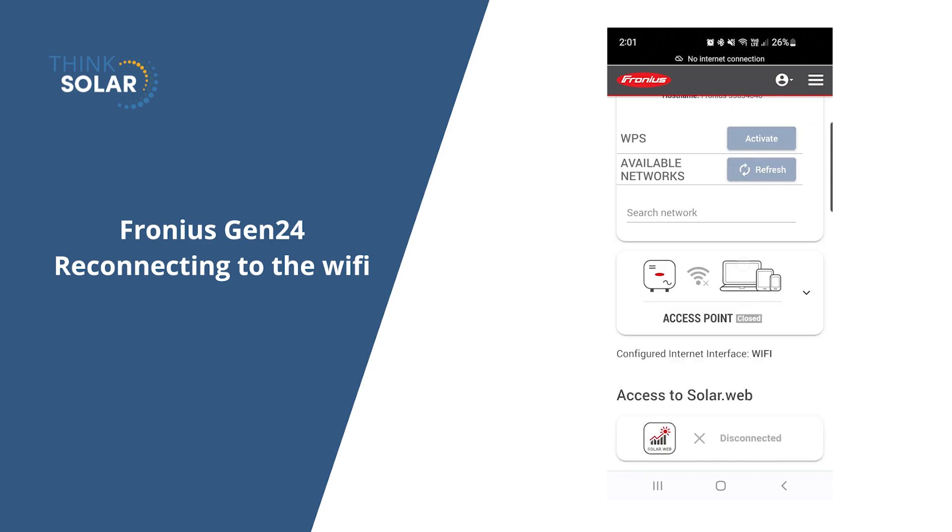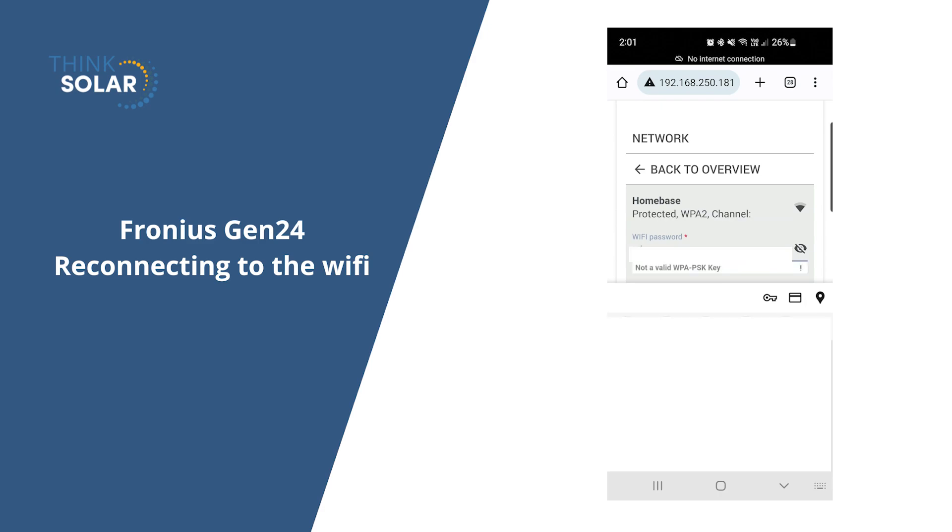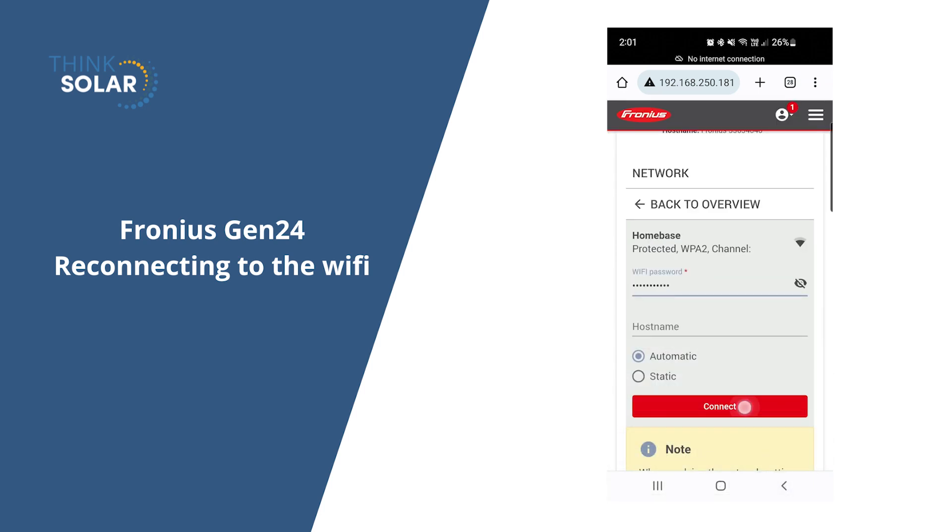From here, put in the password for your own wifi network. Once you have put in your wifi password, you can then just hit connect. You do not need to change any of the other settings here — it's as simple as just putting the password in.